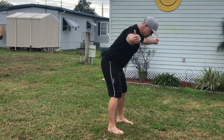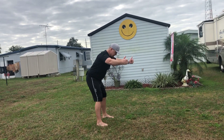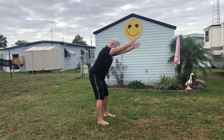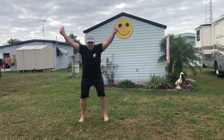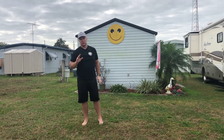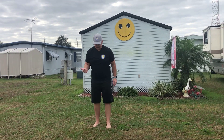For more upper body strengthening I really like the T's and Y's. These are great when you don't have any equipment for resistance. The main thing is you want to keep your arms as straight as you can and stay in that posture — don't come out of posture. For the Y you lift straight up like this, and for the T you go straight out, squeezing that upper back. Really great for upper back and upper body strength.